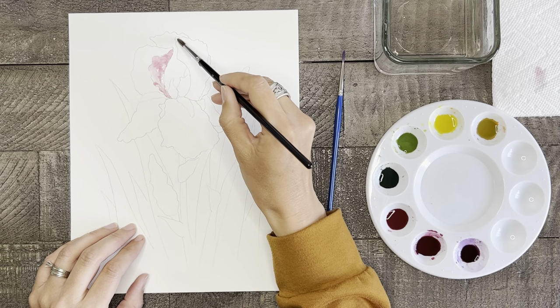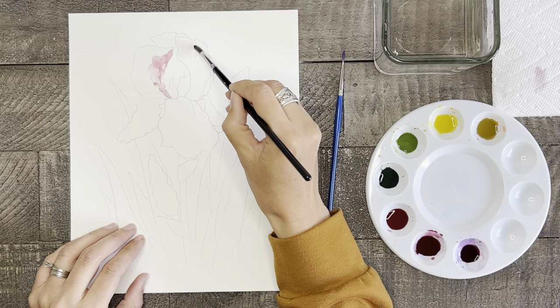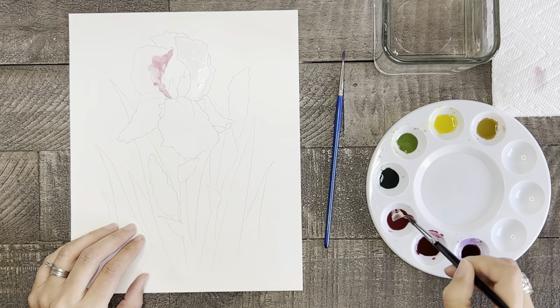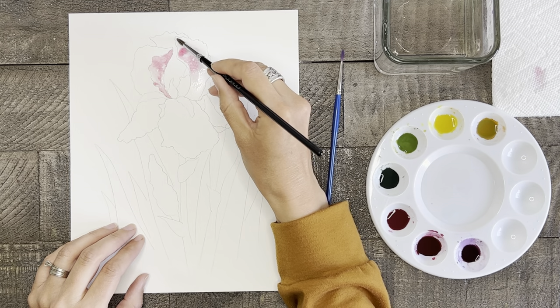Now just repeat that process on the next petal. As a side note, we will be jumping around a little bit on this painting so that each section has time to dry before we paint right next to it.